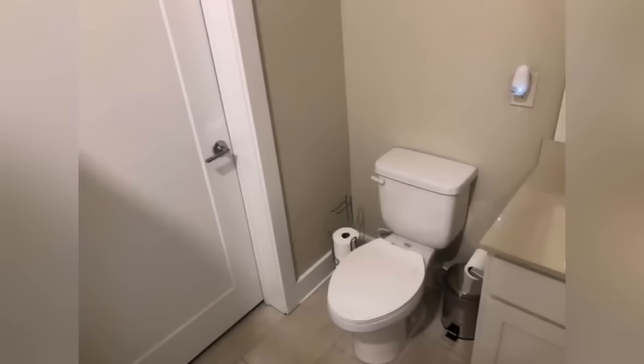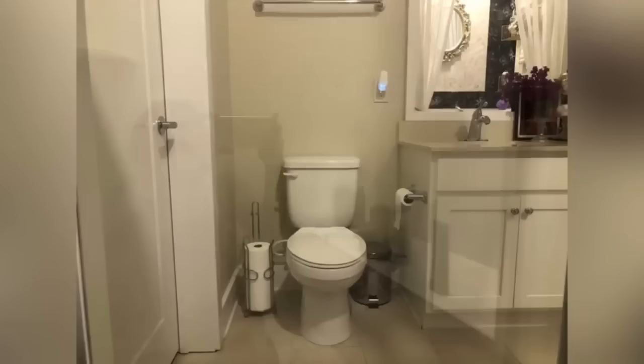Hey guys, Universe Angels here with today's video. I'm going to be working in my bathroom — this is the toilet area that I would like to work on. I did a makeover a while back and the link for that video is going to be down in the description box below. Now I want to try something different.